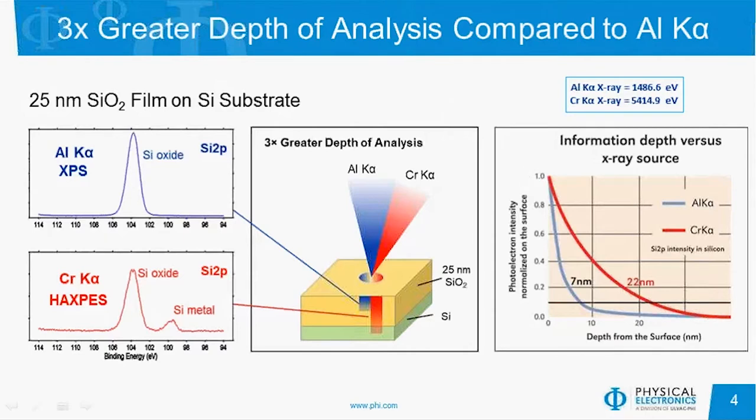If we look at the graph over on the right here, we see that 90% of our signal is coming from the top 7 nanometers with XPS using aluminum X-rays, but we're looking down 22 nanometers where we're seeing 90% of our signal when we're doing a HAXPES experiment.